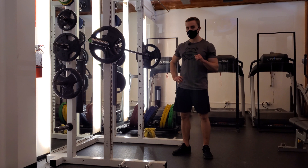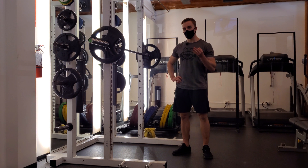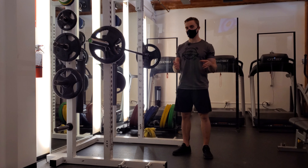Hey everyone, Matt from Stronger Professional Training here. Today we're rolling through 3 tips you can do to improve your low bar position in your squat without having to do extra mobility work or anything like that — just cueing and different positional changes.